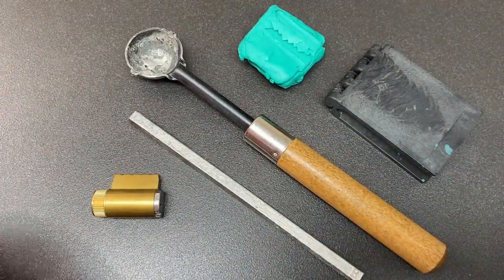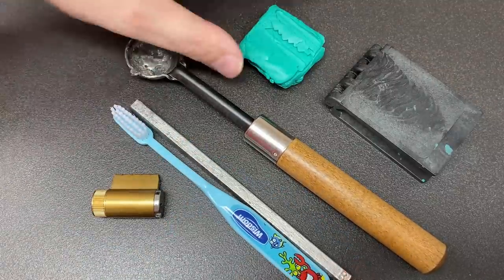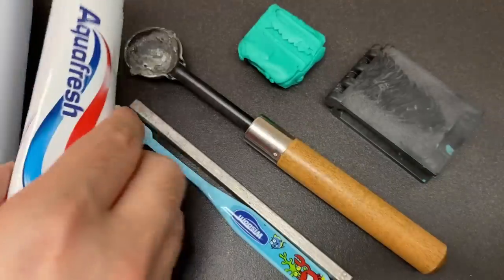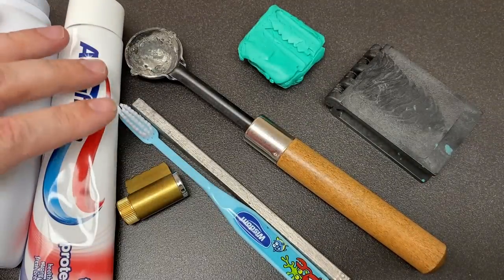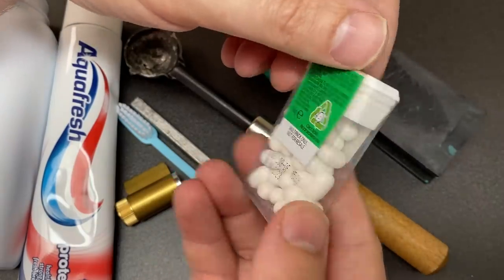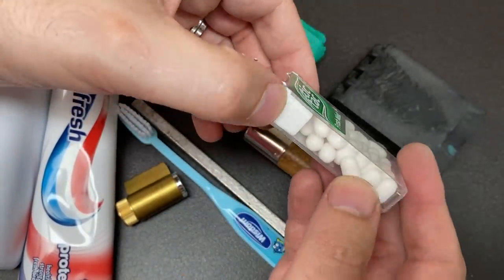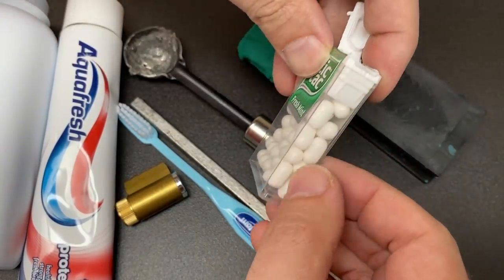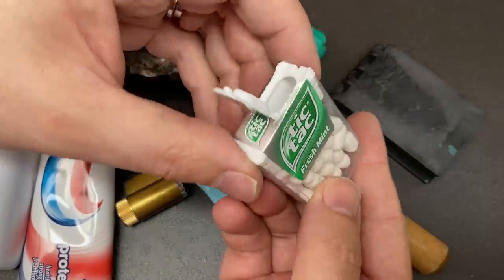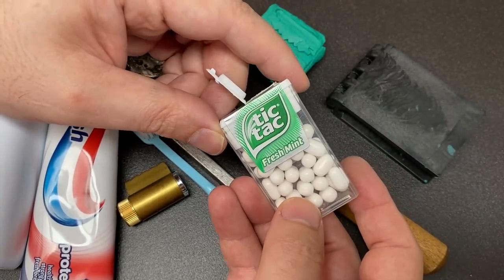Instead of low melting point metal, we've got some form of plastic. Instead of putty, we're going to do a mixture of talc and toothpaste. And of course we need some kind of clamshell — I'm going to use this plastic container, because if I cut it in half, which is feasible, we have a clamshell. This could get really messy but I'm willing to give it a go.